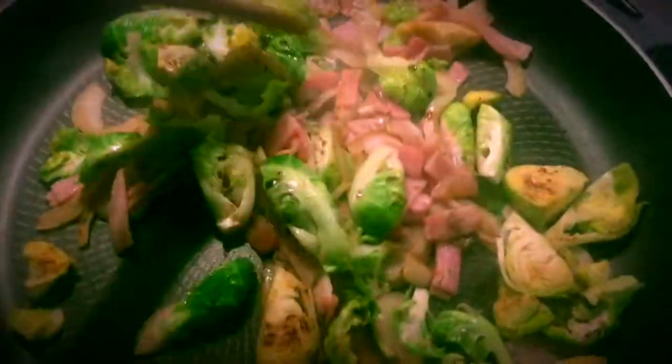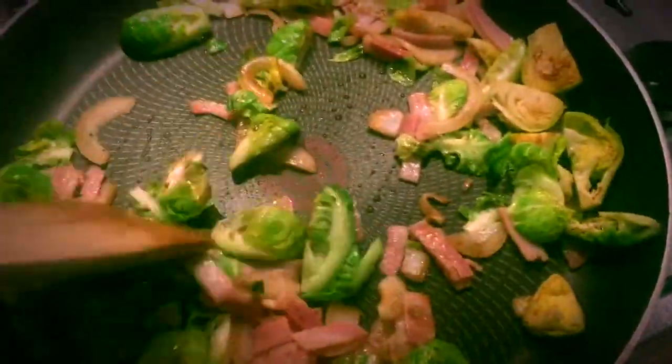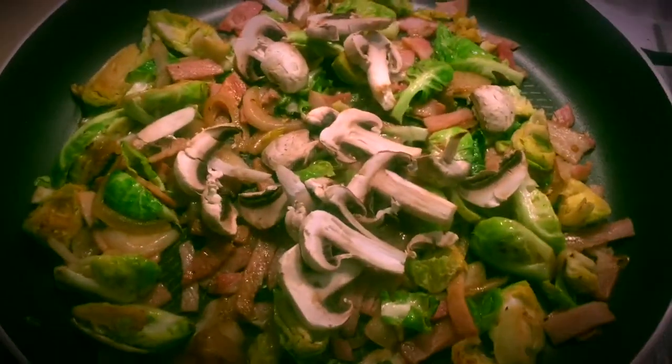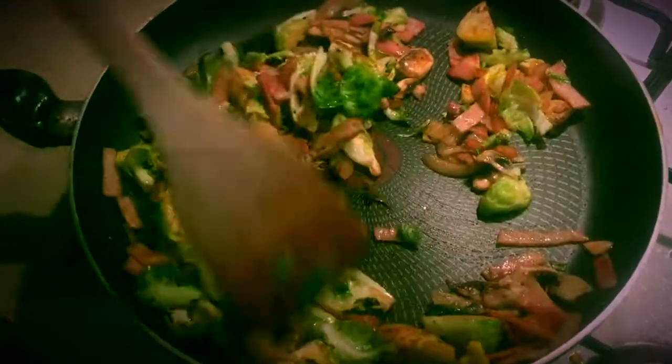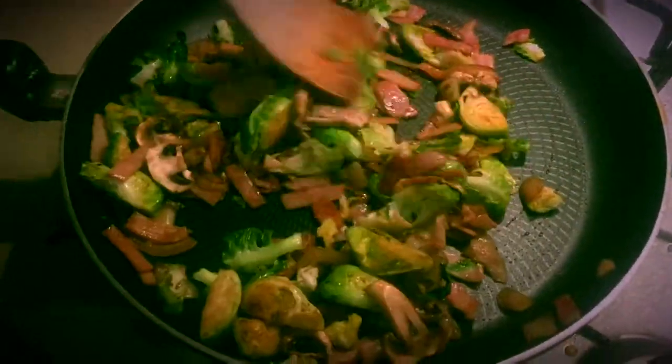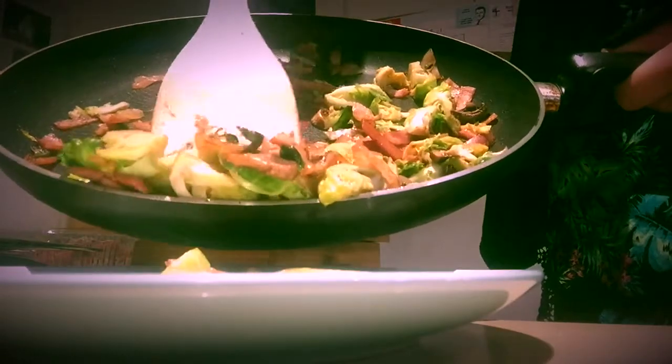I've added some soy sauce just to give it a little bit more flavor, but that's completely up to you. Then I've added the mushrooms — as many or as little as you like. Sauté it again, let it simmer and cook nicely. Mine didn't quite cook enough, so just make sure you do that.